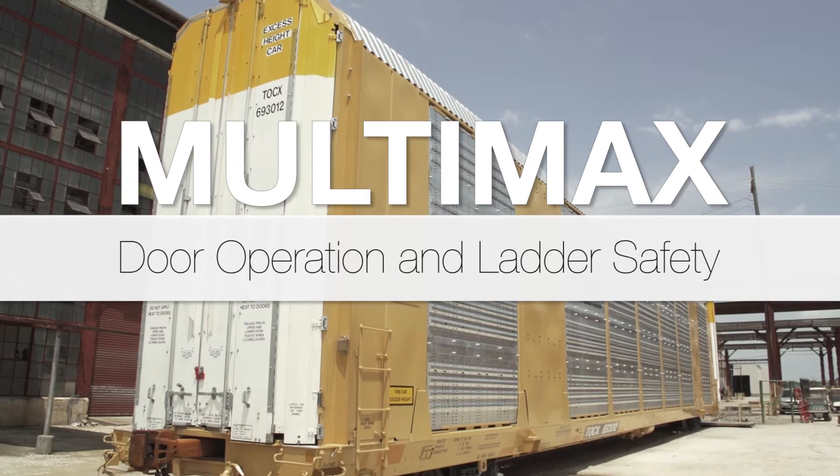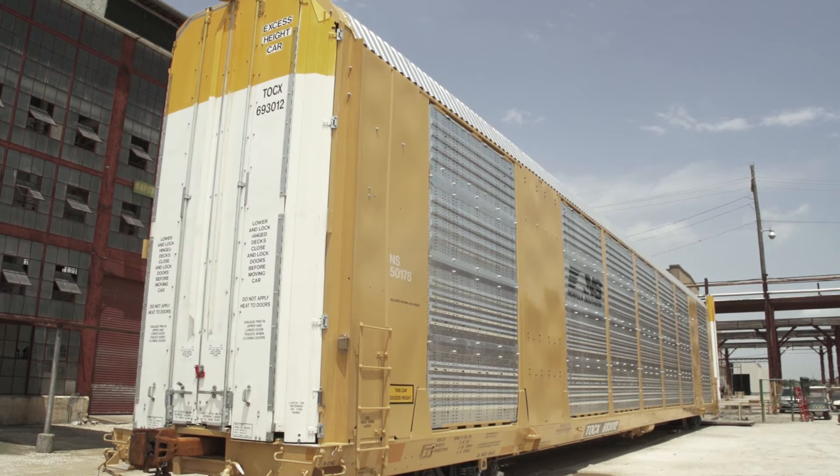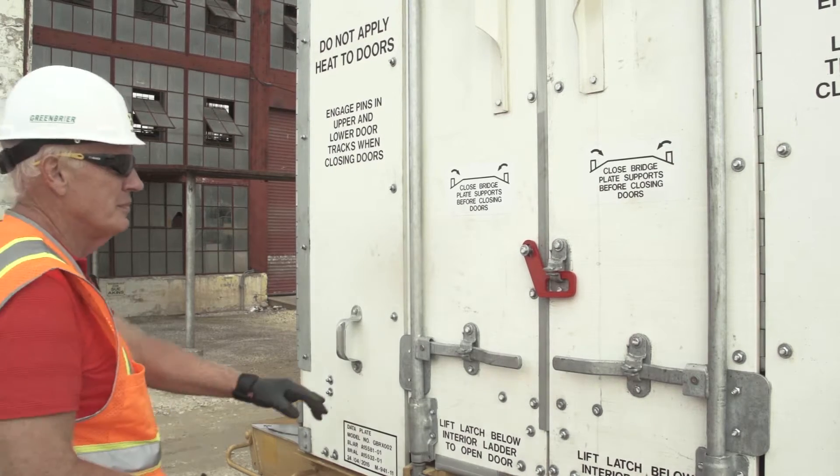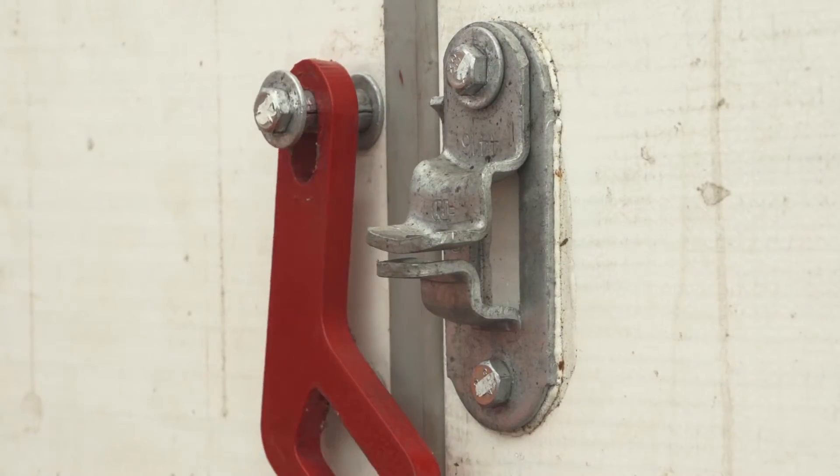Getting in and out of the Multimax. To begin, you must fully open the tri-fold doors at the end of the car. The doors can be opened in any order. Starting with the doors fully closed, you will need to undo the red door clasp that connects the left and right doors.